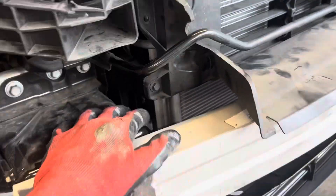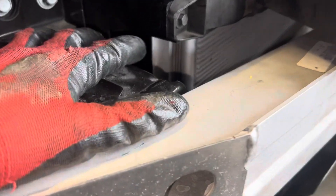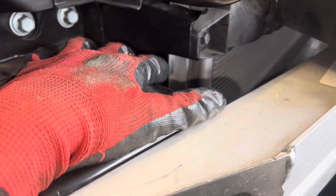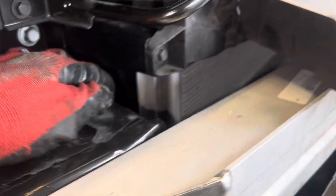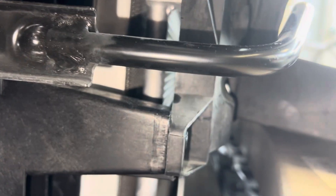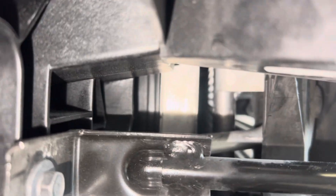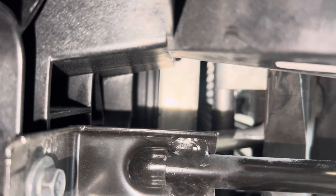If you live in really hot climates, this is what you want to do — if your vehicle doesn't have it, or if somebody replaced a radiator and the foam seals or plastic pieces are missing. Do you see that gap between the radiator and the condenser? If you could get some foam and close up that gap where I'm sticking my finger right here...